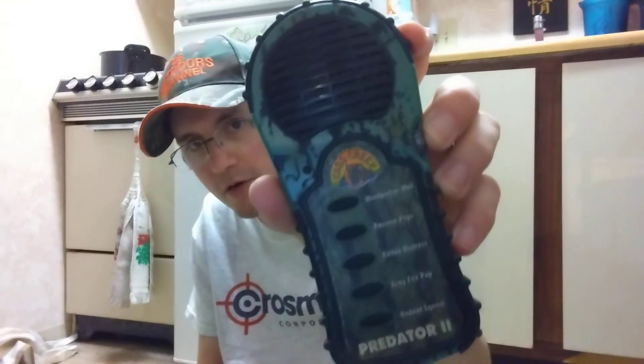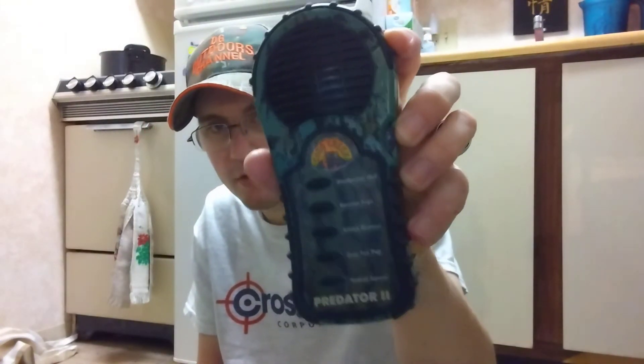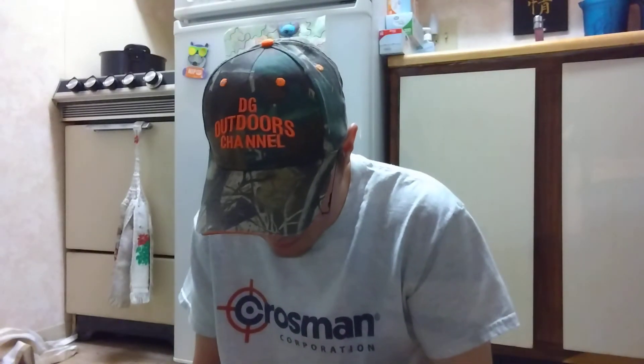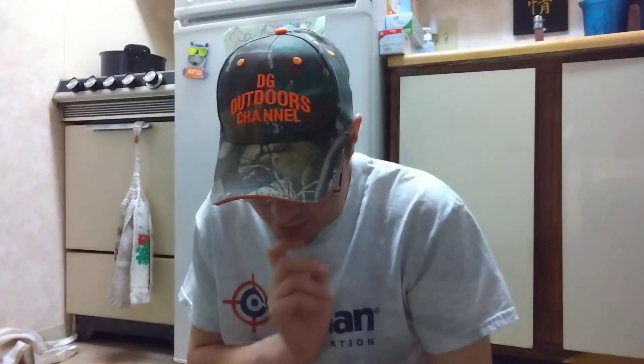They do have a Predator 1 in this style — it's got a couple different calls and I'm planning on picking one up when I get paid next. After that, if I decide to, they have a megaphone one that I already talked about earlier that I'll be getting to. But this is just a look at the Cass Creek Predator 2.